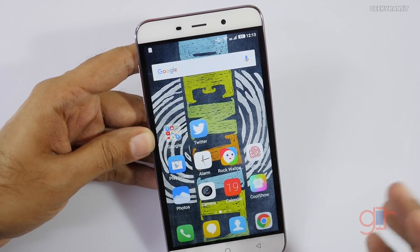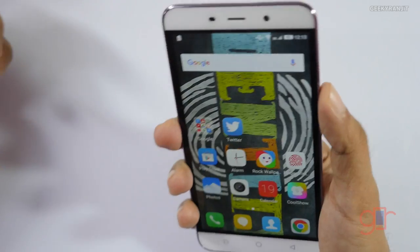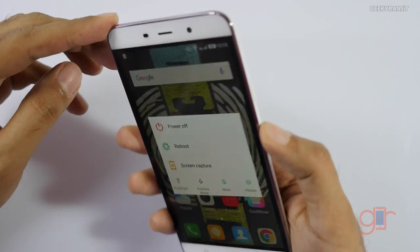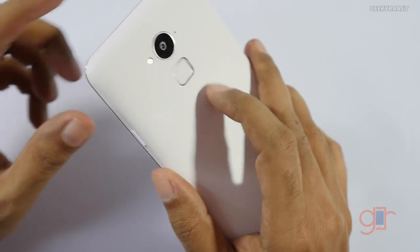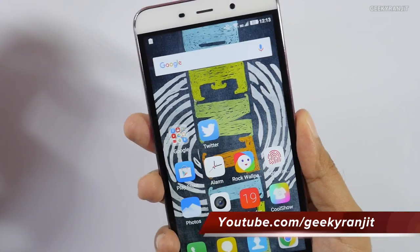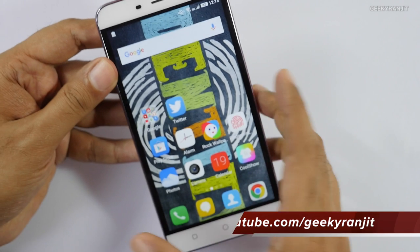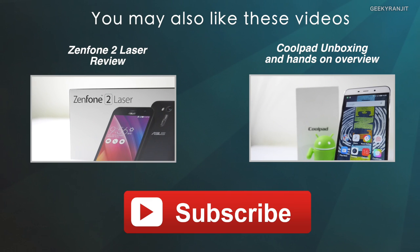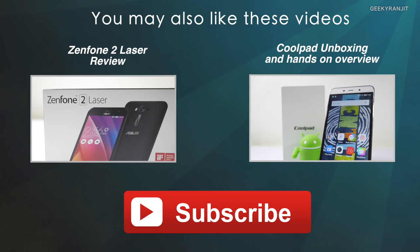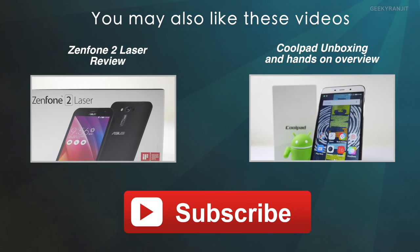I'll also be doing the full in-depth review for this Coolpad Note 3. Quite a few of you were asking about the fingerprint scanner — it's actually really fast. If you just tap your finger on it, it immediately unlocks, so that works very well. Stay tuned to my channel for the full review. If you're not subscribed to my YouTube channel, hit that subscribe button. Thanks for watching — this is Ranjit, and I hope to see you in my next video.